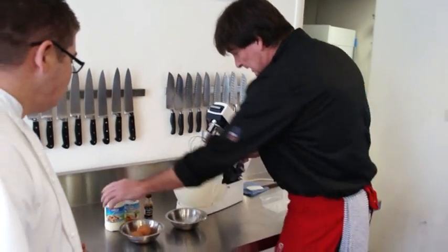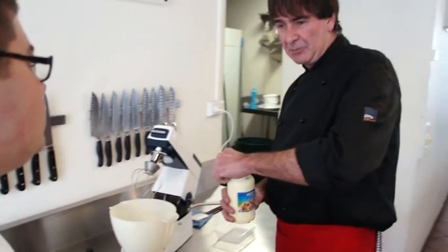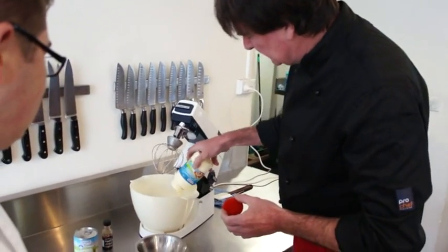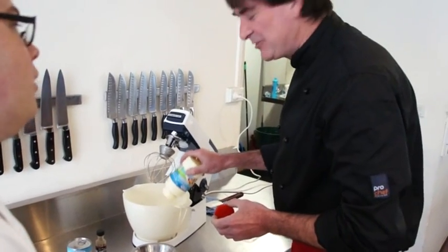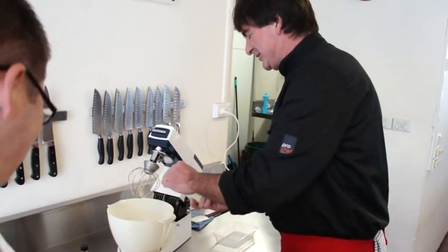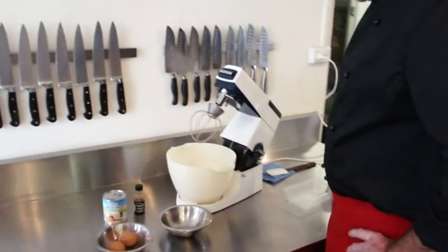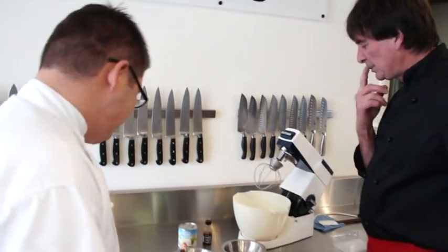So the first thing to do — this is one of the hard parts — you've got to take the lid off the cream. Because if you put the whole plastic cup in, it doesn't mix as well. So that's nice. This looks like I could even do it, to be honest, with that pure ingredient list.